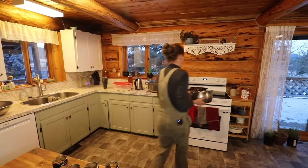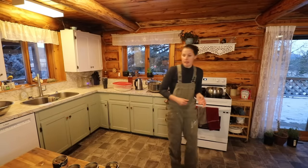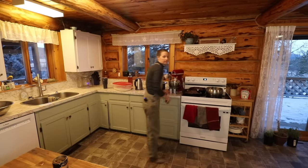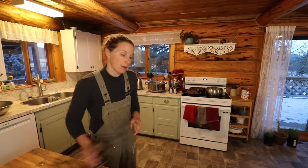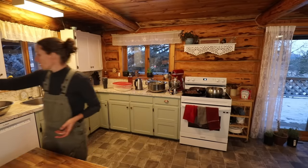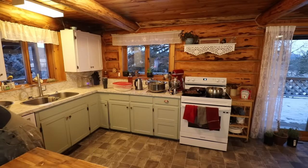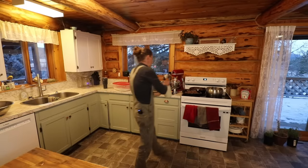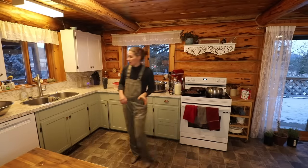To make a mushroom soup, you're going to need some cans of mushrooms — in this case I'm using four cans — some butter, some flour, some milk. We're just basically making a simple white sauce. I'm also going to add a little bit of better than bouillon to give it a little bit of extra flavor.